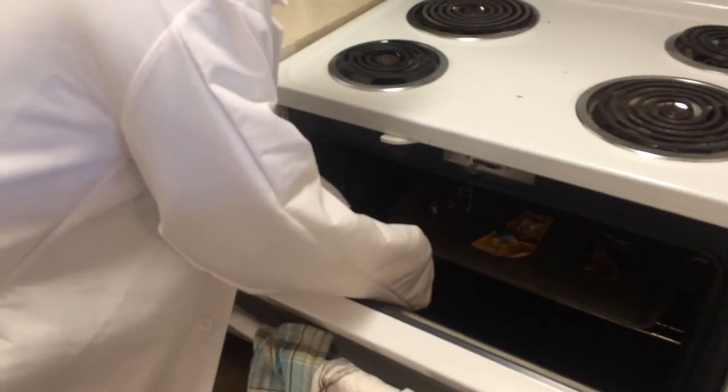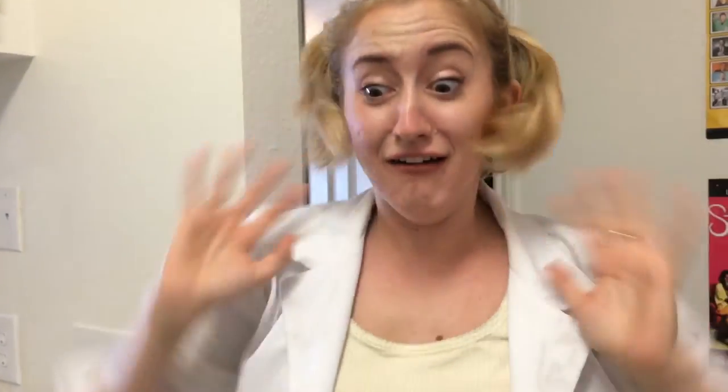It's almost done. What? Ahhhh! Science Kitchen.